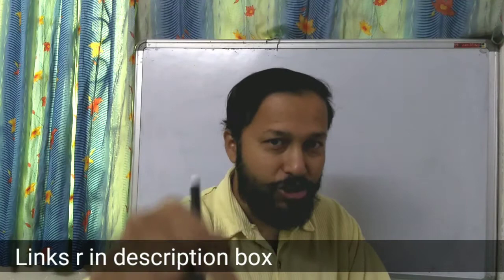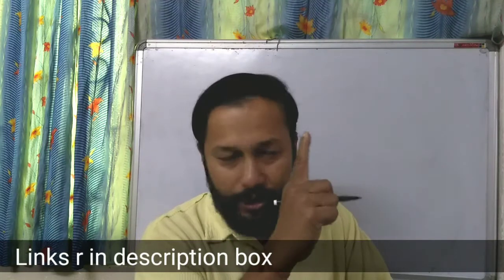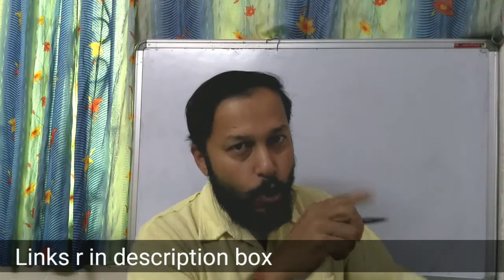Hi, how are you all. You might have seen the last video where we discussed the benefit of using a single fixed pulley and a single movable pulley. That is very important — if you missed that video, the link is in the description box. To recall: we discussed that a single fixed pulley changes the direction of the force, and with a single movable pulley, if you apply 5 newtons you get 10 newtons — double.